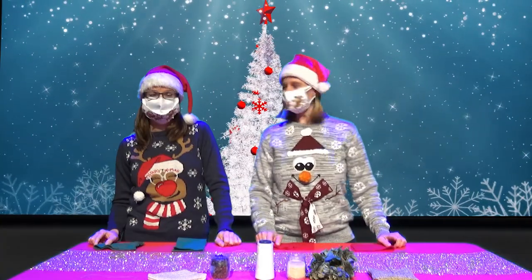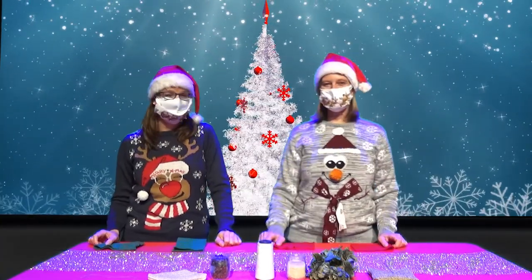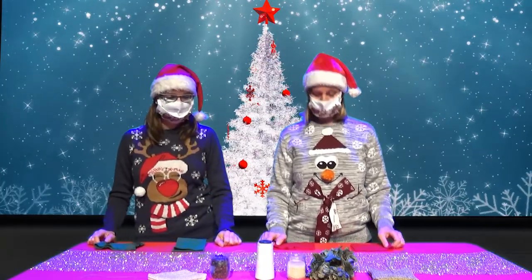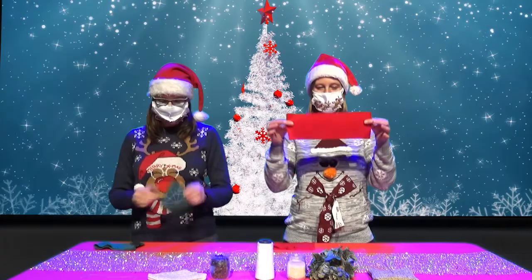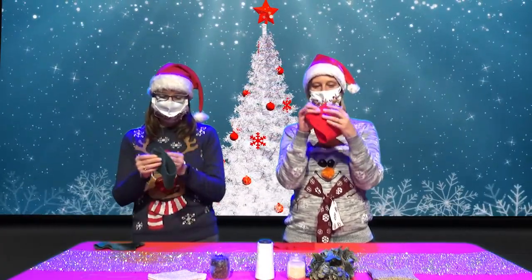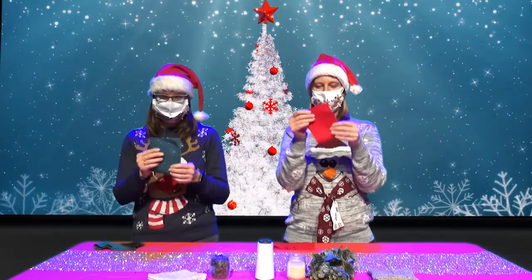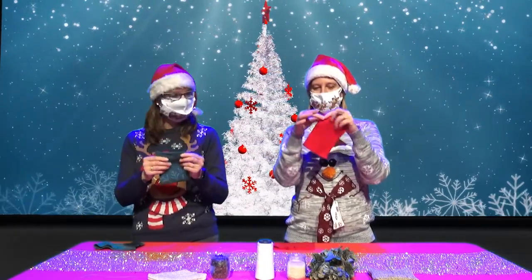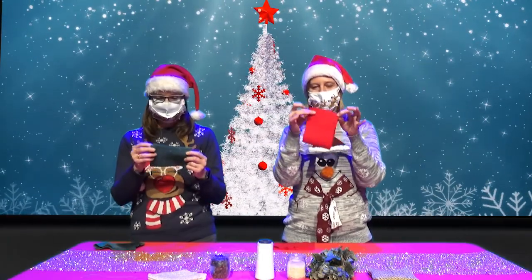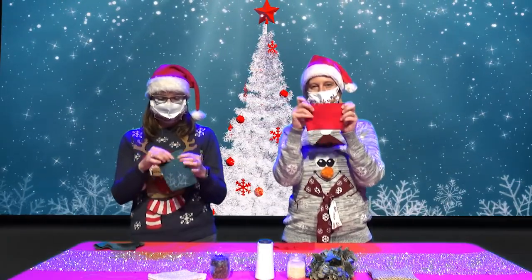Bonjour. Bonjour Julie. Bonjour Lucie. Aujourd'hui, nous allons réaliser un tuto de carré sensoriel. Pour ceci, nous avons besoin d'un carré de tissu, ou un rectangle. En le pliant en deux pour faire un carré, vous devez coudre le rebord du tissu.